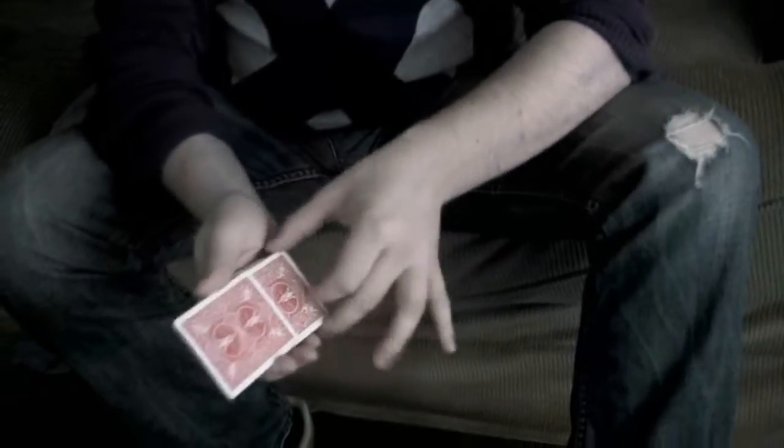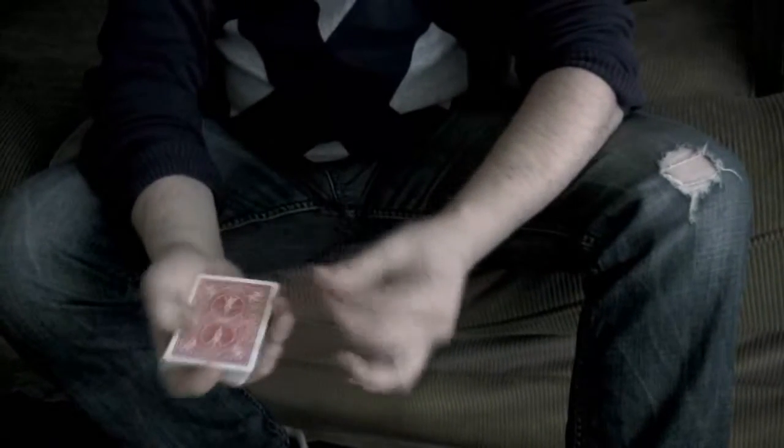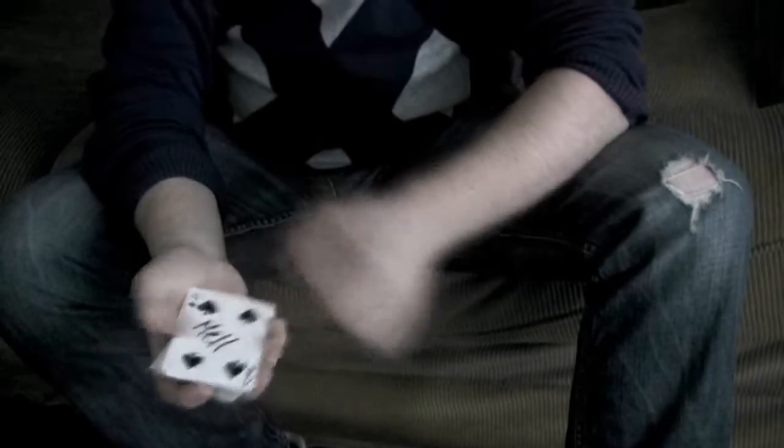One more time, and now a little bit slower so you can see what happens. I'm going to place it again inside the middle of the pack, a little riffle — and that was slow — your card is again back on top. You know the problem with these kind of tricks is that you can't see the card go to the top.